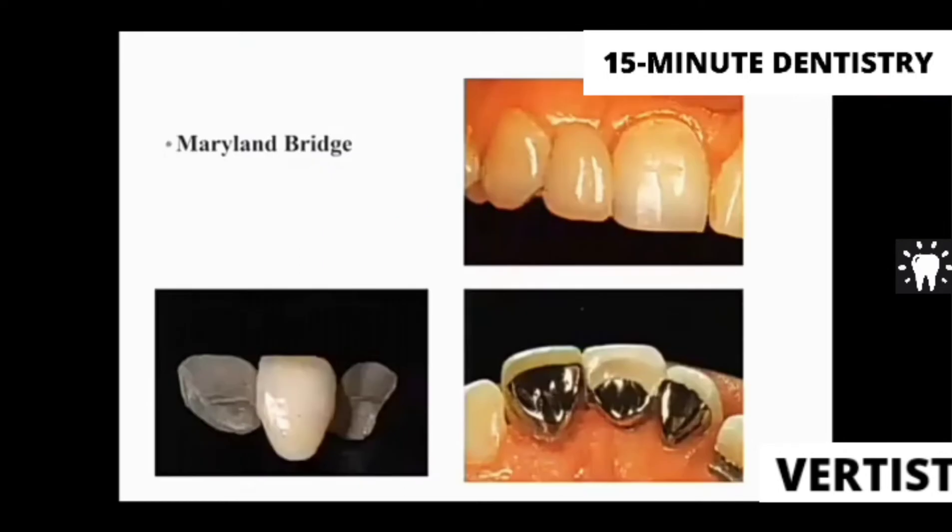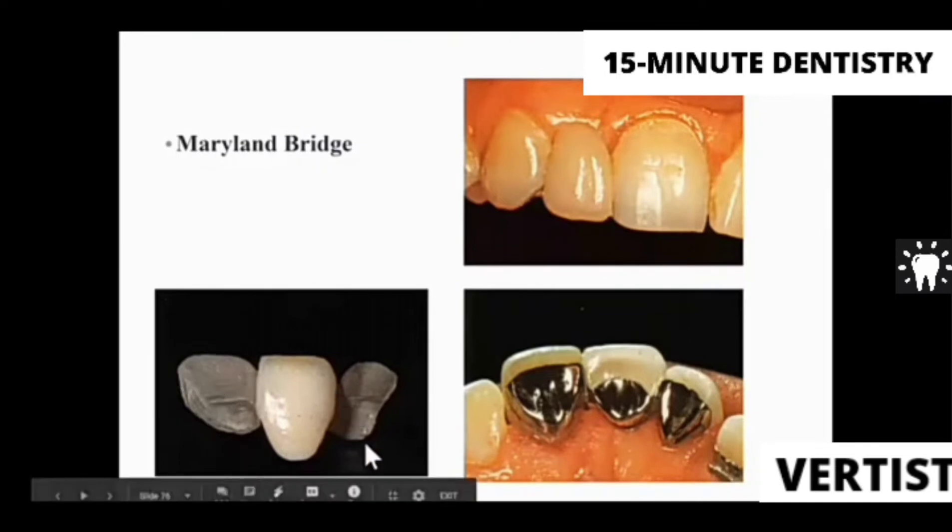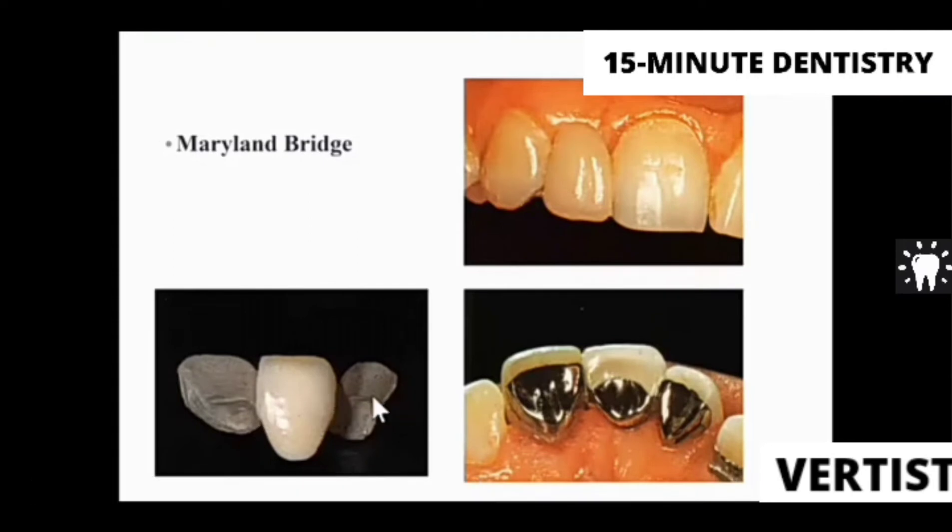We have minimal preparation prostheses, which are the resin-bonded prostheses given for replacing incisors or premolars. As we can see here, these are the Maryland bridges, where the retainers are solid and we etch the tooth surface to keep them in place.